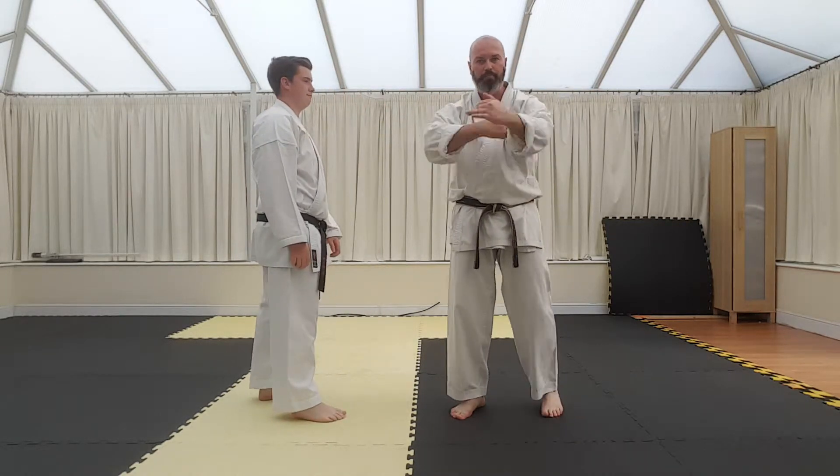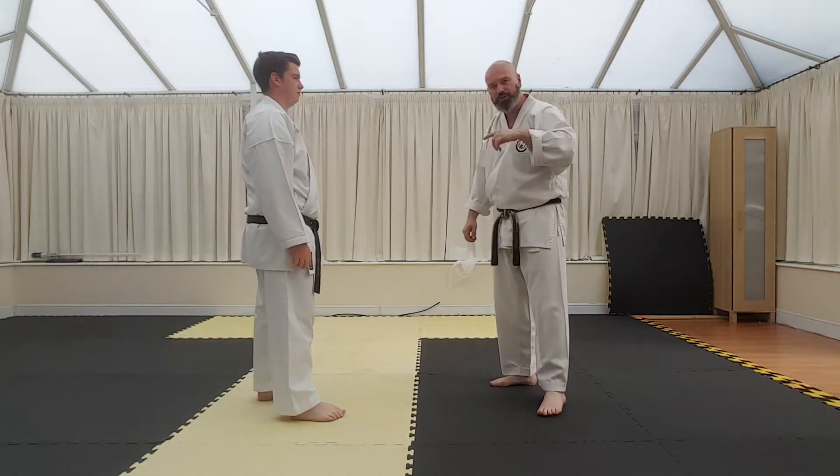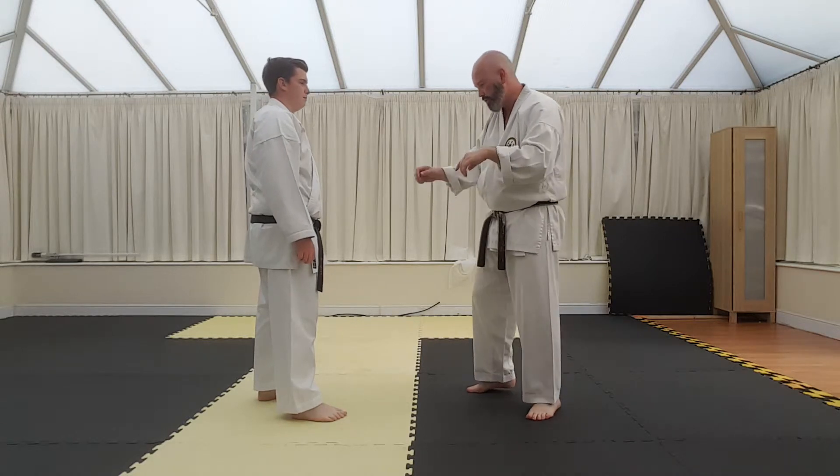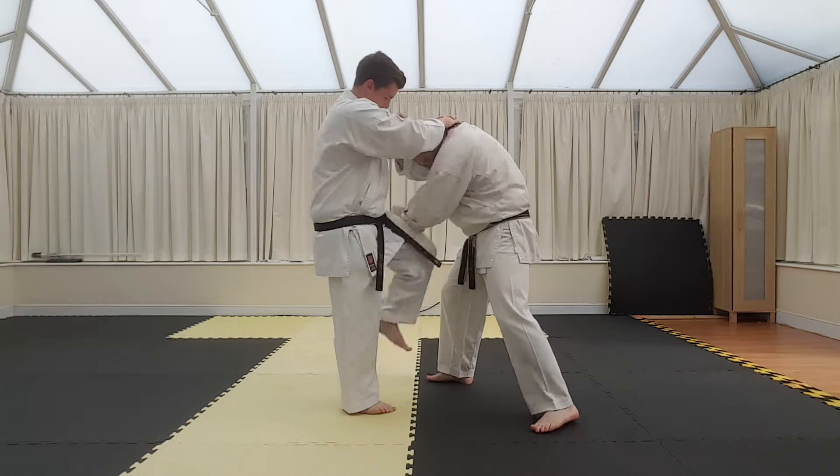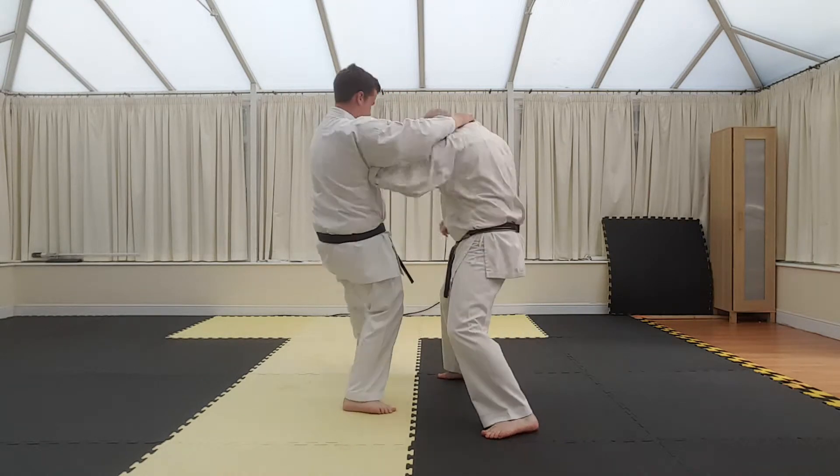That's just working both hands together. If it was done together, this is the way it should look. So you can start putting your knees in a little bit toward the head if you wish. Set it, set it — block, strike.